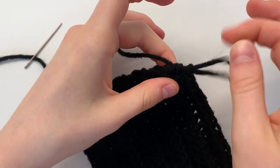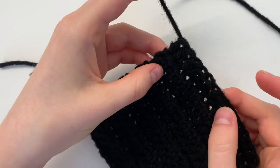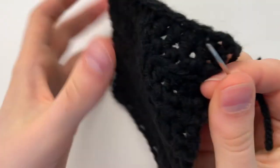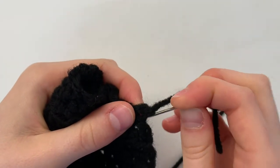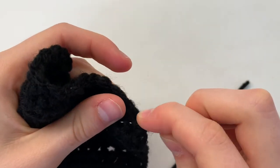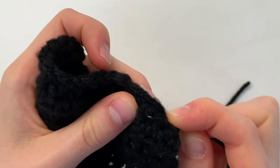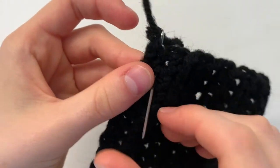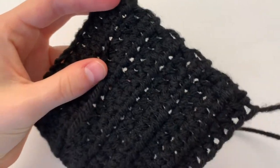I just finished my 10 additional rows of half double crochet, so now I have 11 rows in total. To end off, just cut your yarn and pull it through. You don't have to do a slip stitch or anything to end. Now we're going to sew in both our ends — just weave through some of the stitches. Since it's black, you won't really notice where the tail is, but just try and go under some of these stitches. Feel free to cut your yarn and repeat with the other tail.